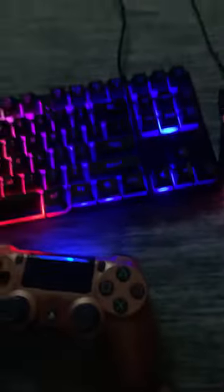Hey guys, welcome back to another video. Today I'll be showing y'all my mechanical keyboard. This is a Chon Chow keyboard, and it comes with this mouse.